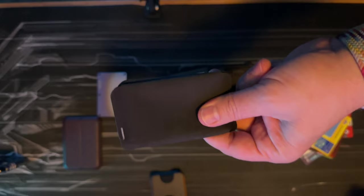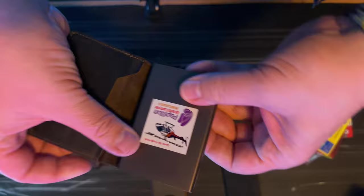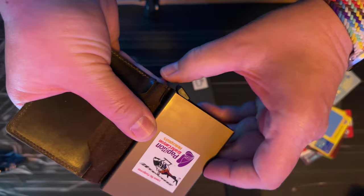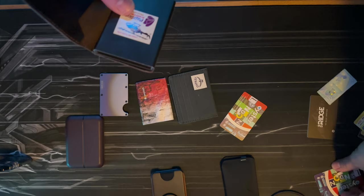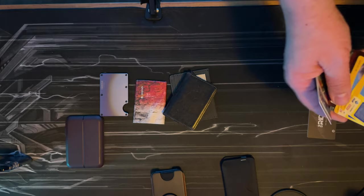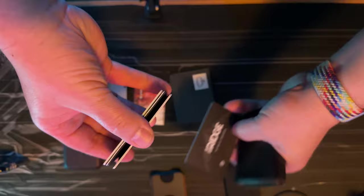Next up is the Secrid. It's leather and metal — you can see this sticker from when I went to the Grand Canyon. It has this button mechanism, though mine is a little worn out from so much use. Let's try nine cards — I doubt it'll work. Nope, nine cards won't work.